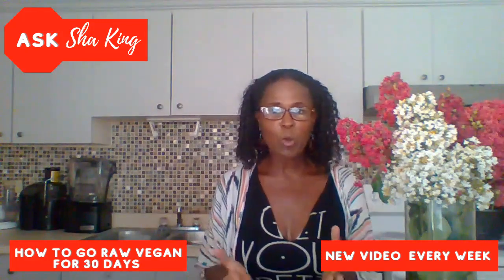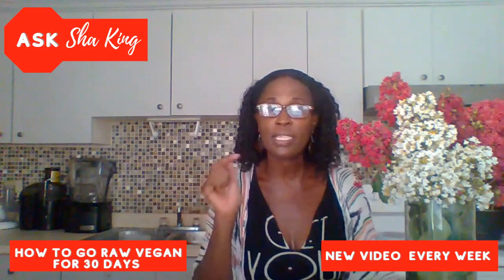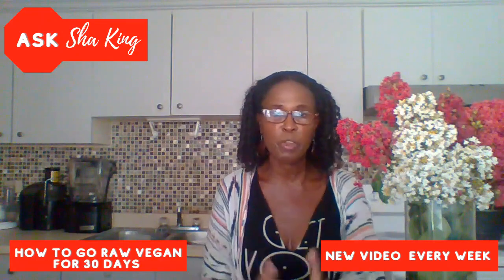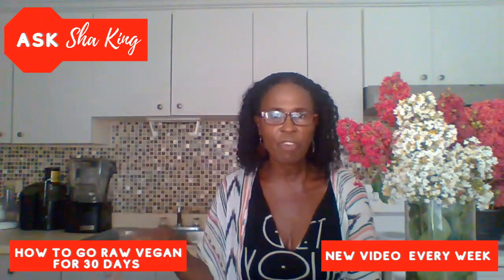Those are my tips for going raw vegan for 30 days. If this is your first time on my channel, please make sure you hit the subscribe button and the bell so you get all future notifications when I put up a new video. Please don't forget to like and share the video.